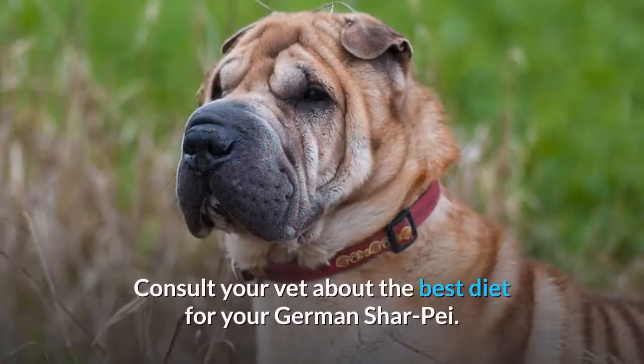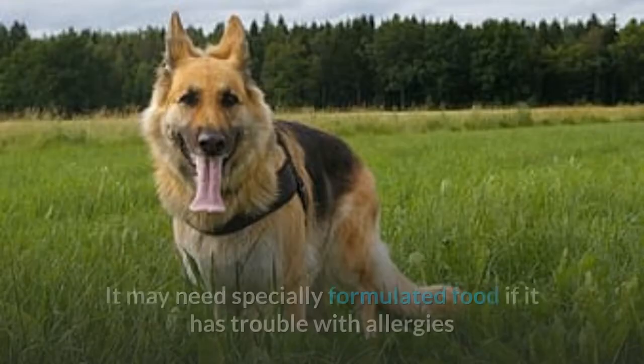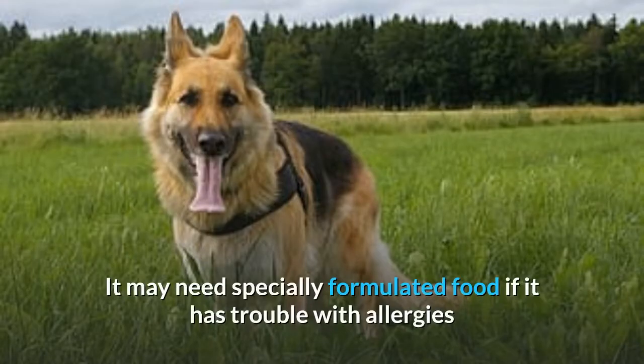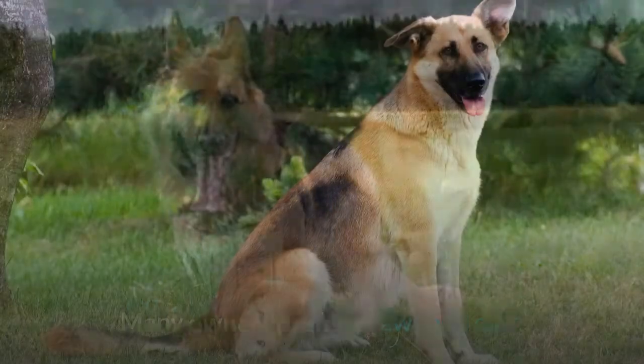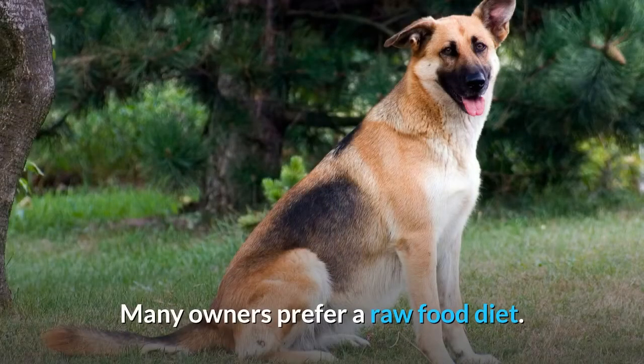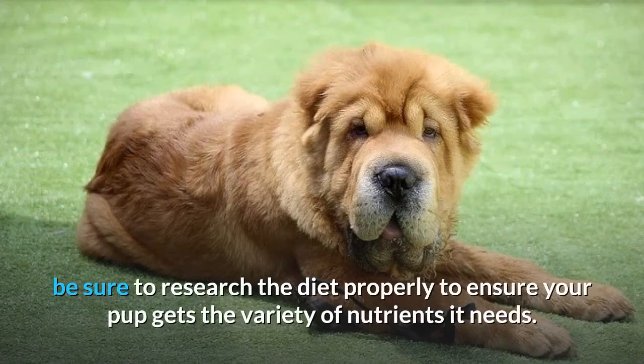Food and diet requirements. Consult your vet about the best diet for your German Shar-Pei. It may need specially formulated food if it has trouble with allergies or extra joint support while it is growing. Many owners prefer a raw food diet; if you select this option, be sure to research the diet properly to ensure your pup gets the variety of nutrients it needs.